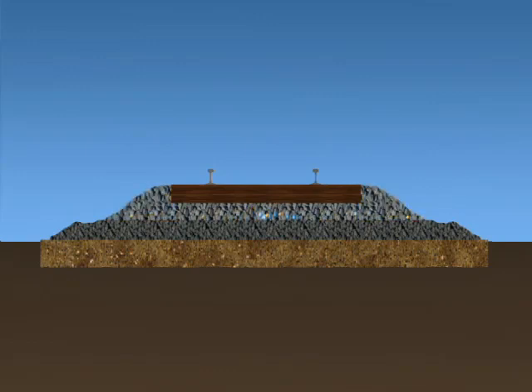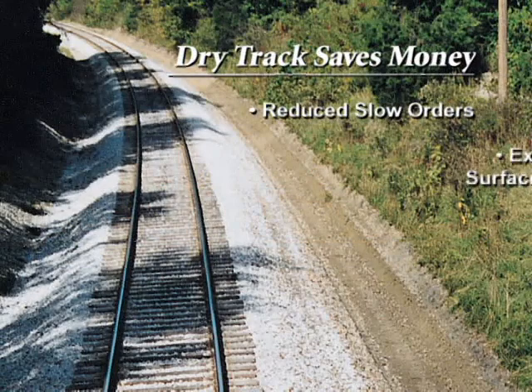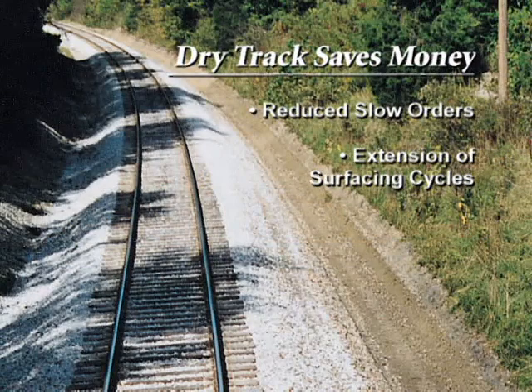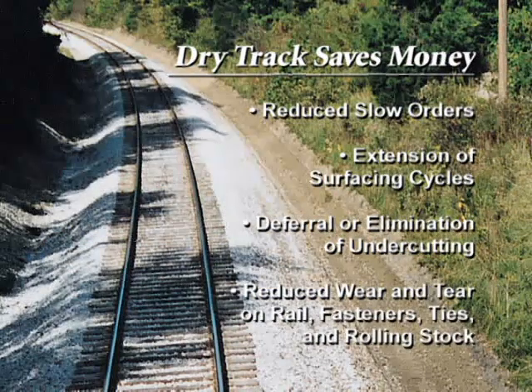Scheduled shoulder ballast cleaning programs enhance the process and can defer or even eliminate the need for full section undercutting. Dry track will save you money through reduced speed restrictions, extension of surfacing cycles, deferral or elimination of undercutting, and reduced wear and tear on rail, fasteners, sleepers, and rolling stock.